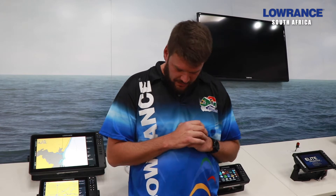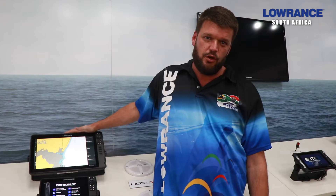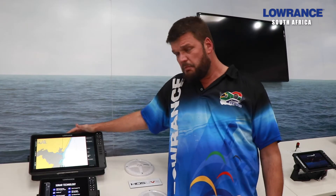Today we are going to talk about multiple transducers into one unit. The HDS Live units come with two independent sonar ports, mainly designed for the dedicated CHIRP M265 that takes two ports — one for a low and one for a high.